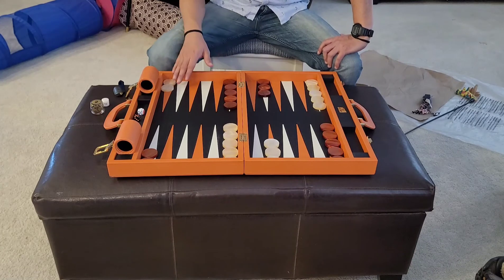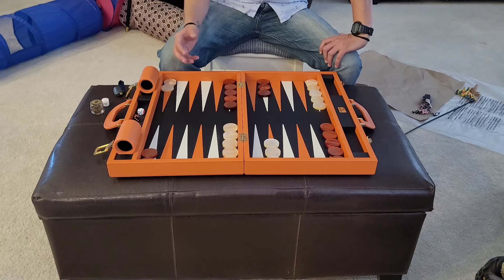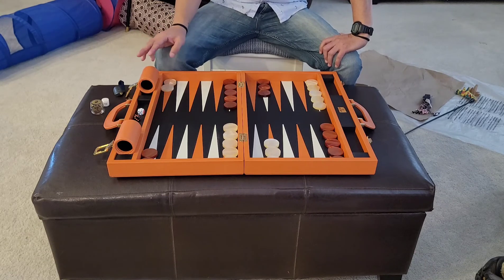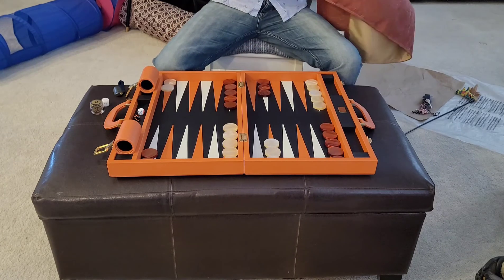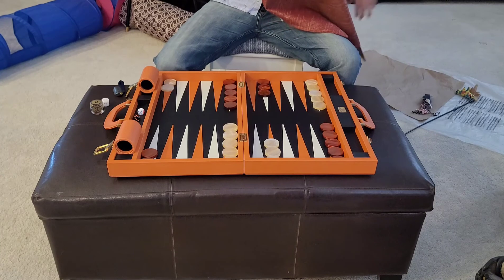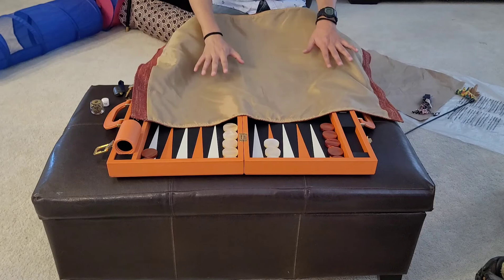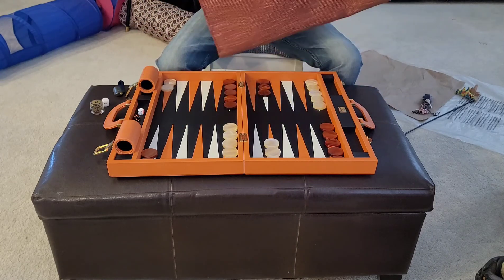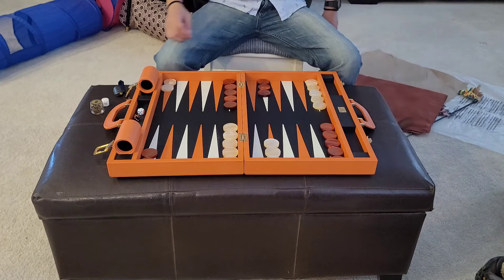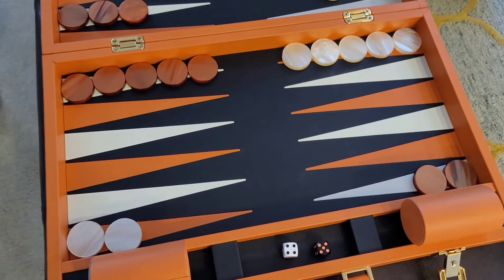I'm going to pause the video and do some close-ups. I know I need to get a tripod. I'll do close-ups, roll a few numbers, and then show you the cover I had made — so when I'm done playing I put this underneath and I have a nice sort of case to store it in.